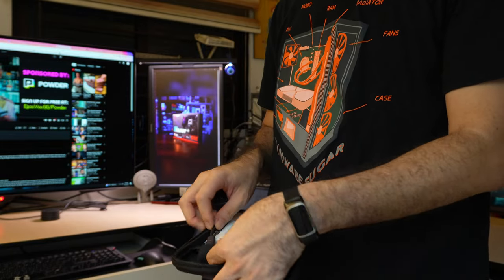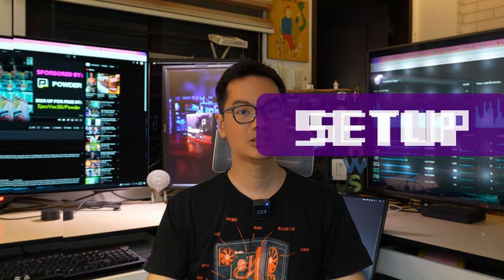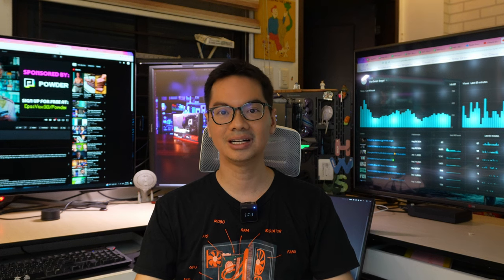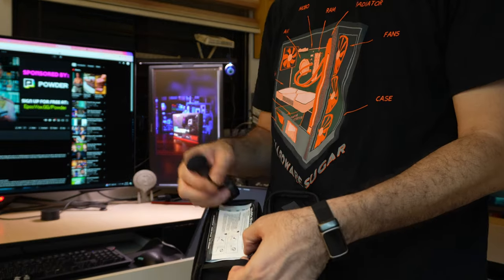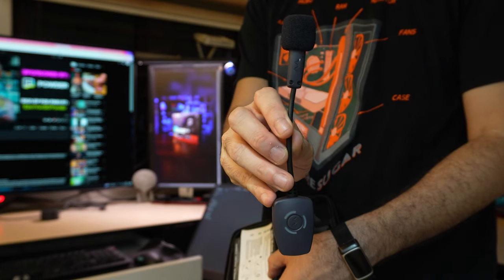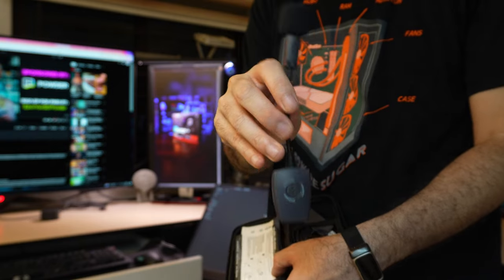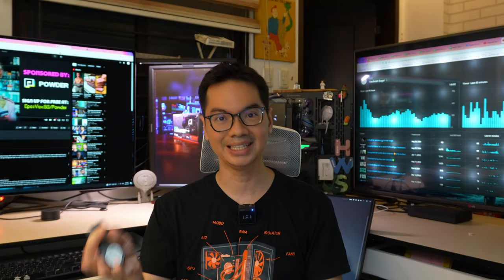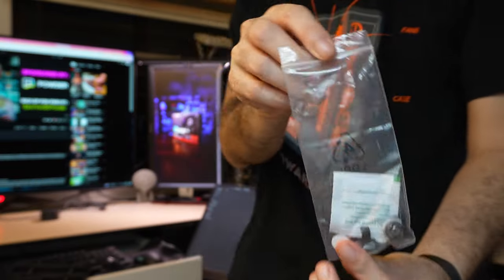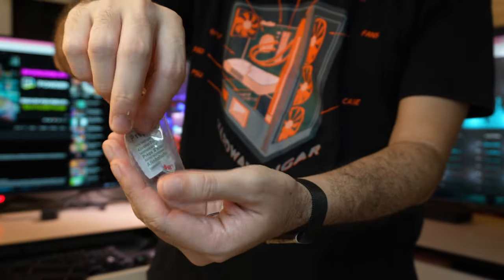Seems pretty straightforward, but there are two basic questions to ask about the Antlion Mod Mic. One, is it easy to set up? And two, how good is its audio input? So installing the Mod Mic onto any headset is pretty straightforward. There are instructions. You clean the surface of the headset, you stick the adhesive which has a bit of magnet on it, and the Mod Mic will clamp on to that.